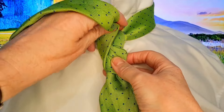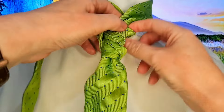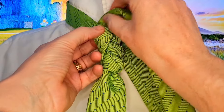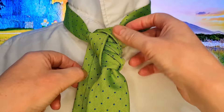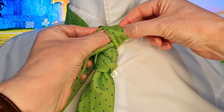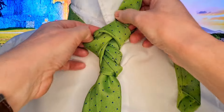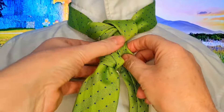That tail is then going to come up and it's going to go through, and down to the right-hand side. Then we're going to come back up and come through and over, like so, and down to the left-hand side. And then I'm going to go back up and through that loop that we just created. And that's going to go down the inside of our tie knot.